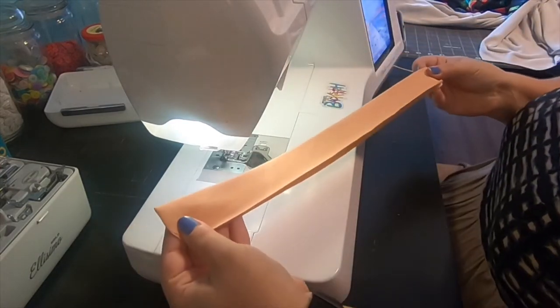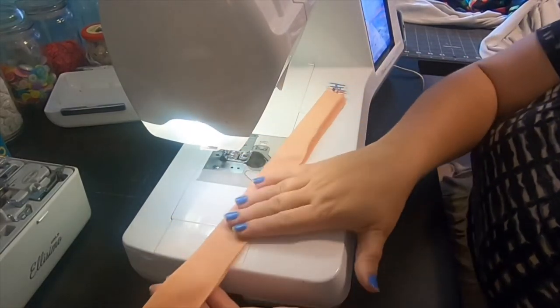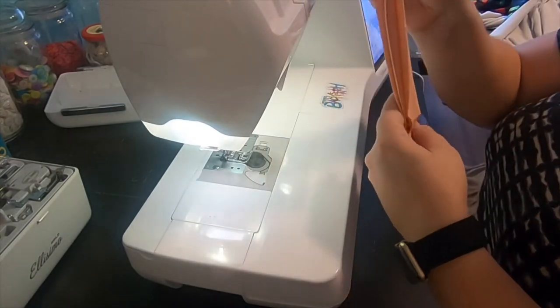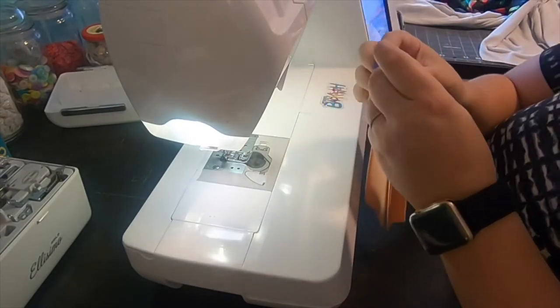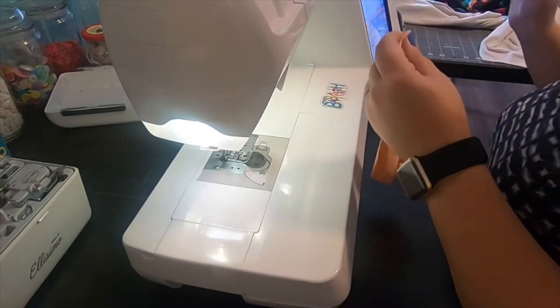I went ahead and pressed the neckband piece lengthwise, wrong sides together. This is my right side. I'm going to first find the center and mark it with a pin or a clip.